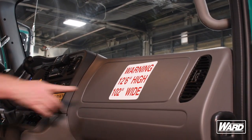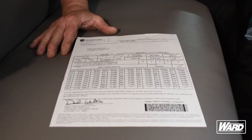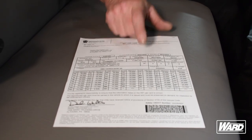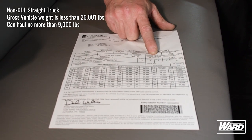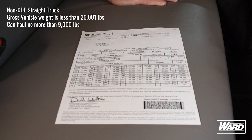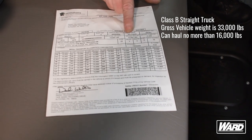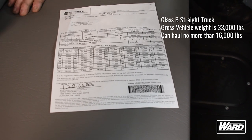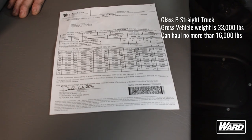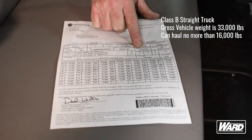Before we go out on the highway, we also want to make sure we know the height of our vehicle. Our straight truck here is 12 feet 6 inches tall and 102 inches wide. All of our straight trucks will have a sticker as a reminder so you know your height before leaving the service center. Here's our registration for a non-CDL straight truck — the gross vehicle weight is less than 26,001 pounds, which means a non-CDL straight truck can haul no more than 9,000 pounds of freight. Here's the registration for a Class B straight truck — the gross vehicle weight is 33,000 pounds, and our Class B straight trucks are rated to haul 16,000 pounds.